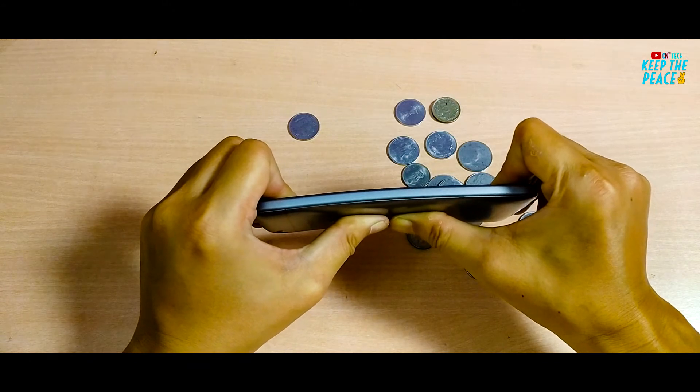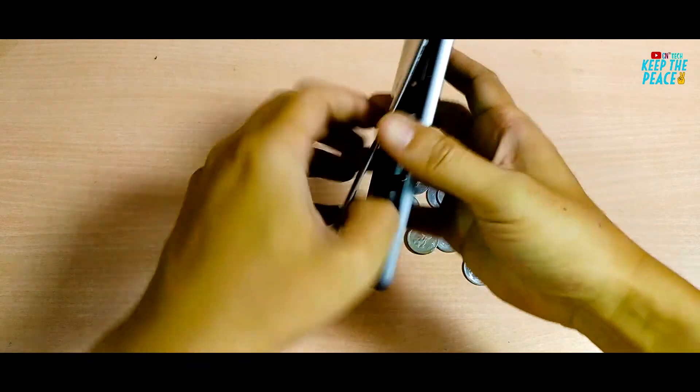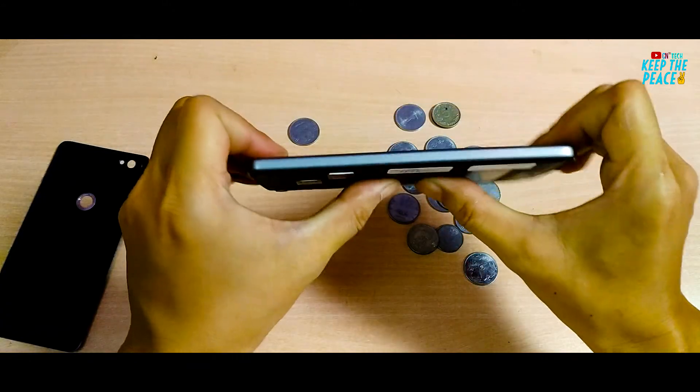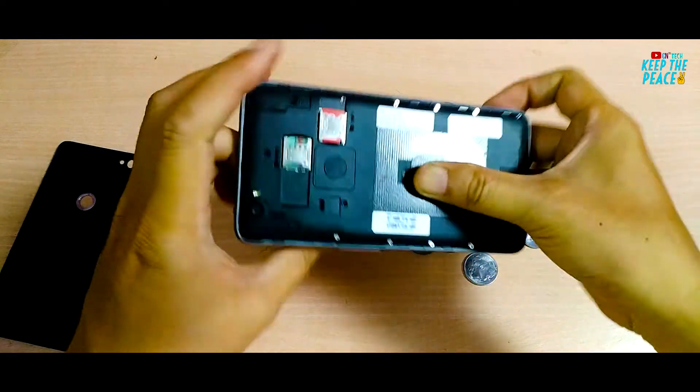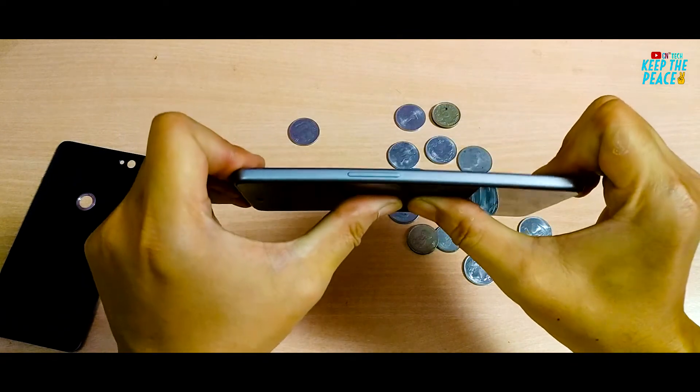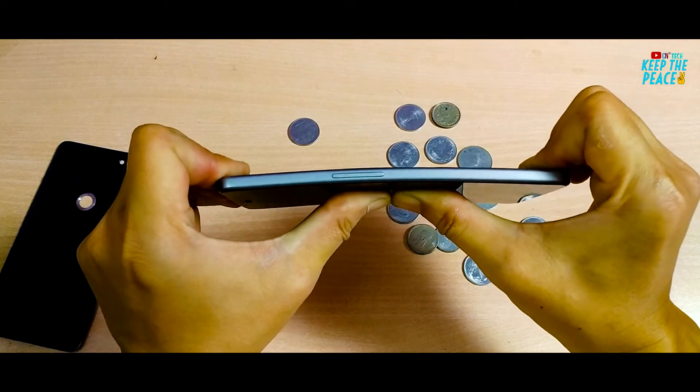The sound you can hear is actually due to the removable back cover. On removing it and then bending again, there was no sound. I'm pretty impressed with the durability and strength of the Sachin phone — it did bend a bit but never felt like it would break!